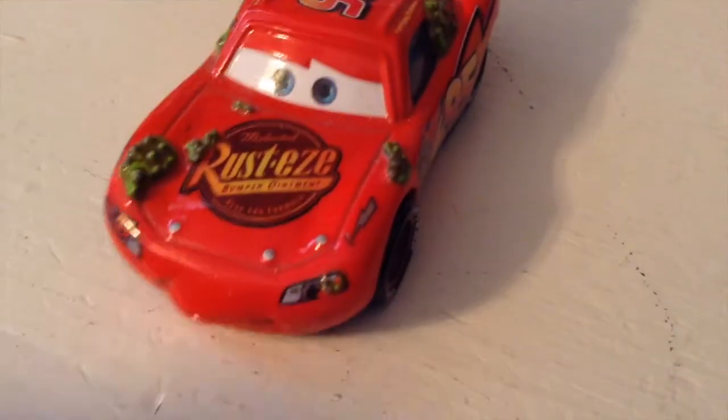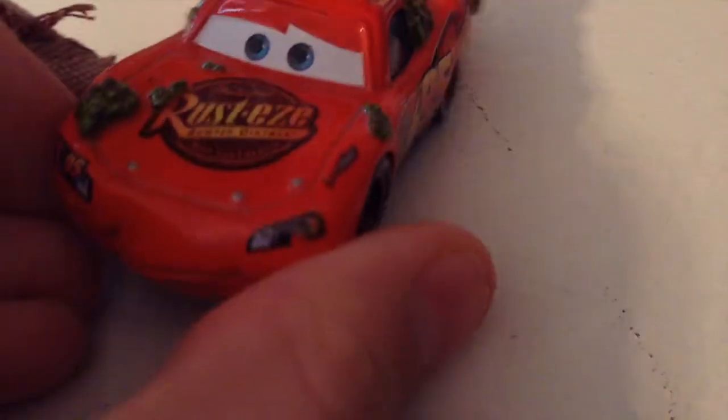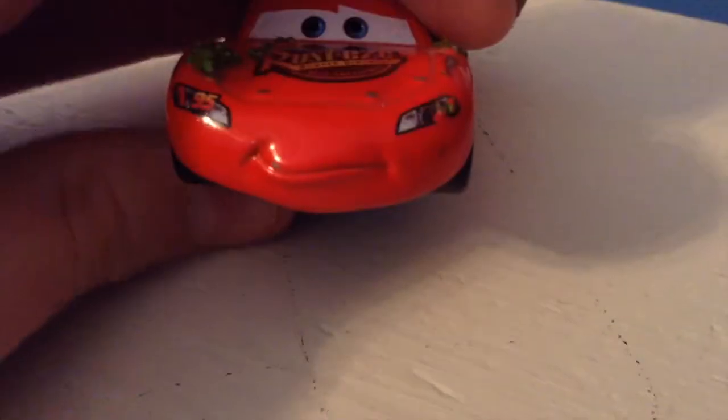Of course you have all this amazingly textured cactus pieces all over him, all over the place. I got this guy back in 2007, 2008. These things are actually kind of spiky and they're just popping up off of him — they're just sculpted onto the McQueen model, which is absolutely amazing.